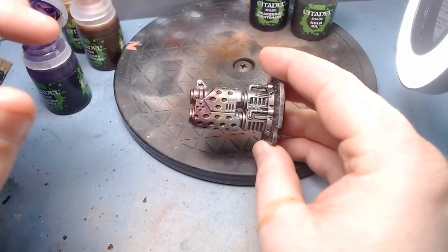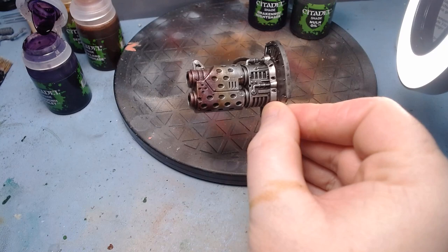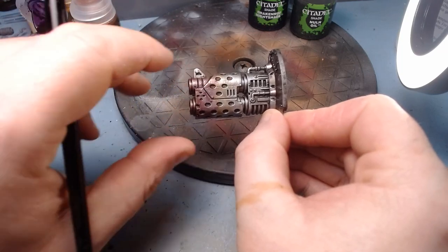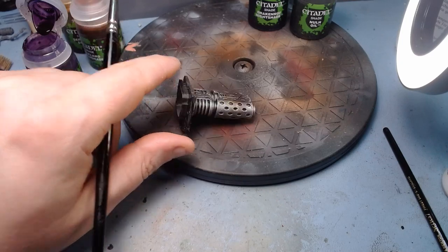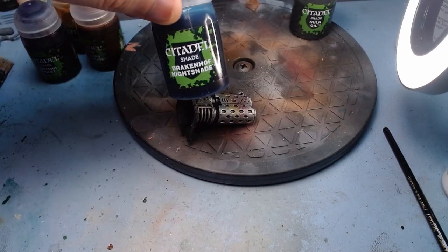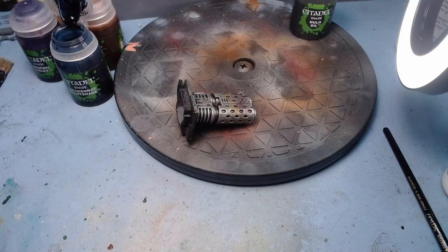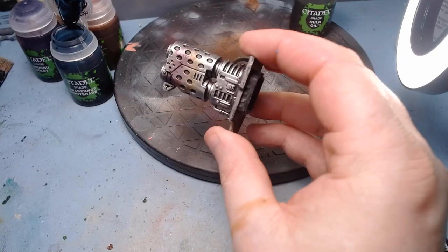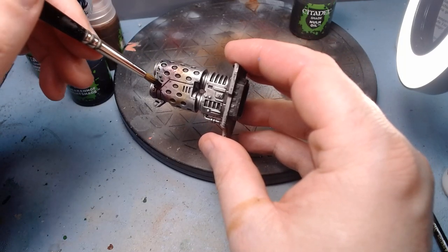It doesn't really come across on camera — I'm a bit overexposed. Let me just drop the exposure down a tad. Hopefully you can see the effect we're getting now with the muzzle burn — that's with the full blending and that's with the banding. Next up we go to our blue, the Drakenhof Nightshade. If you were doing something like a Gatling gun without a flame effect, you might want to stop at the blue — but for a flamer, you want the soot effect so we'll go to Nuln Oil next. For now, we're using the blue, blending that into the purple a little.